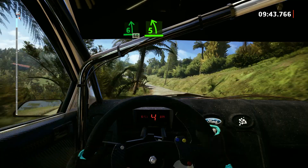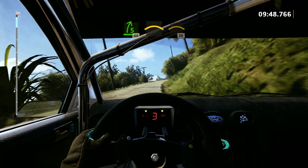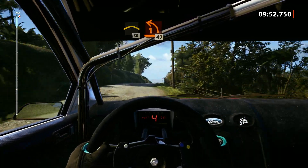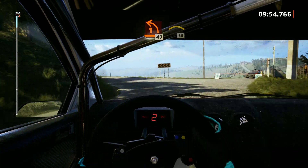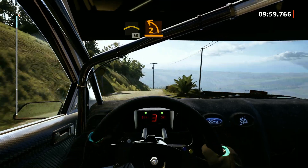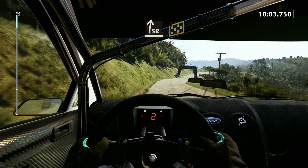5 left, short, into 5 right, opens, 40. Slowing, crest, and right to the crest, 30. Turn, 1 left, 40. Right to the crest, 50. 2 left, tightens, and slight right, over finish, 40. 5 right to stop.